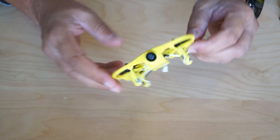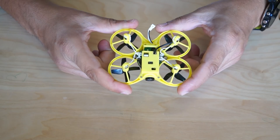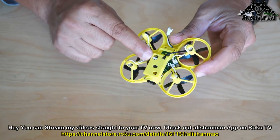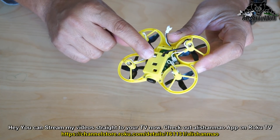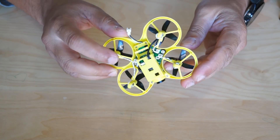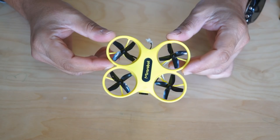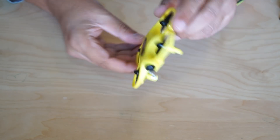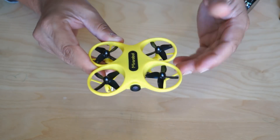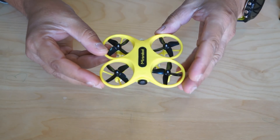The FPV system is an all-in-one type with camera and video transmitter. The user manual doesn't state the transmitter power, but I believe this is a 25mW micro FPV all-in-one system. There's a small button you can use to change frequencies and bands of the FPV system. The flight controller board is a 6-axis and 3-axis gyro board all-in-one with ESCs. In 3-axis gyro mode it is more agile and aerobatic capable, while in 6-axis mode it's very stable and beginner friendly.